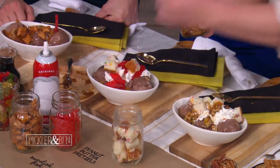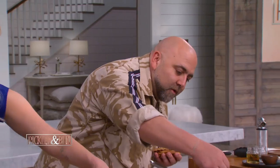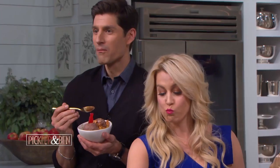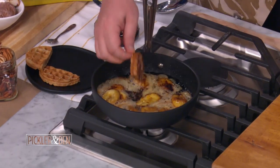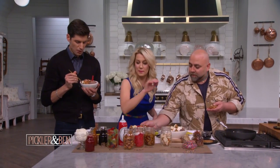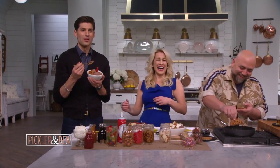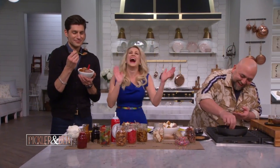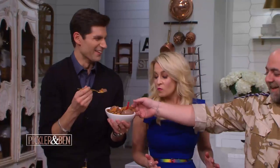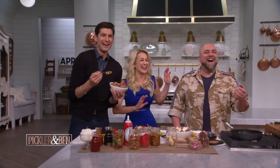I'm gonna get some of this that's not burnt. Look how good that is. I'm putting the waffle in the part that's not burnt. It's gonna be good. Well, it looks like we got the munchies. Welcome back to Cheech and Chong Eat Dessert. What is happening right now?